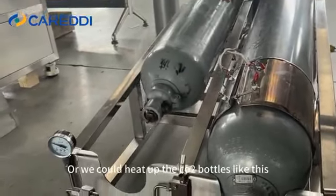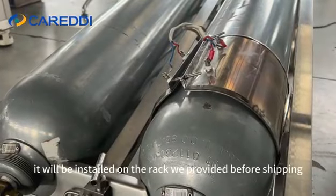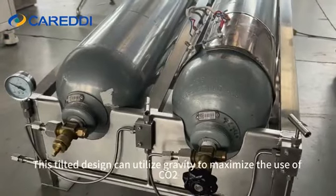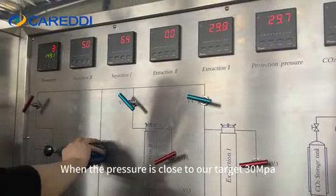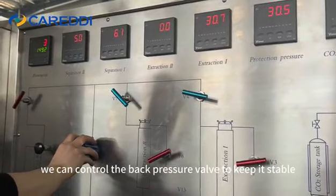Alternatively, we could heat up the CO2 bottles like this — this is a temporary setup, but it will be installed on the rack provided before shipping. This tilted design can utilize gravity to maximize the use of CO2. When the pressure is close to our target of 30 MPa, we can control the back pressure valve to keep it stable.